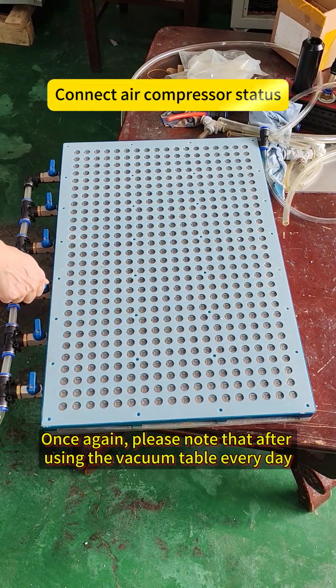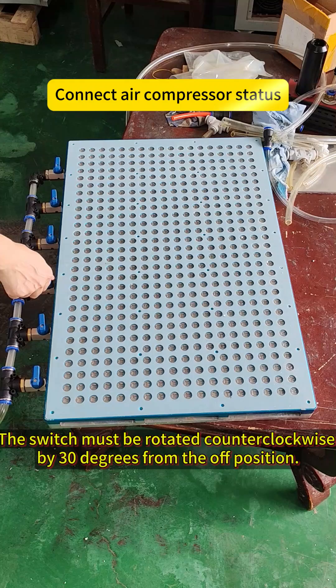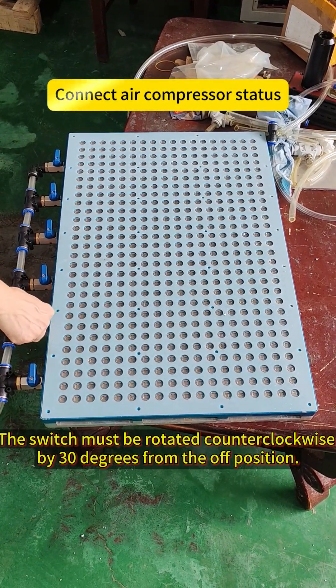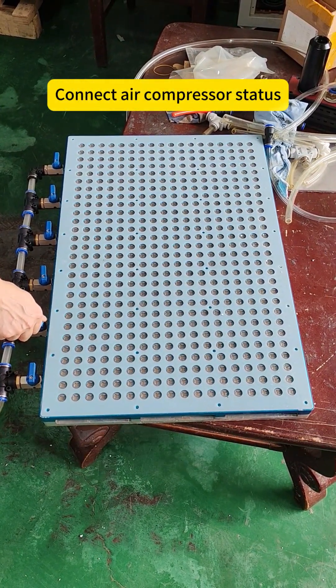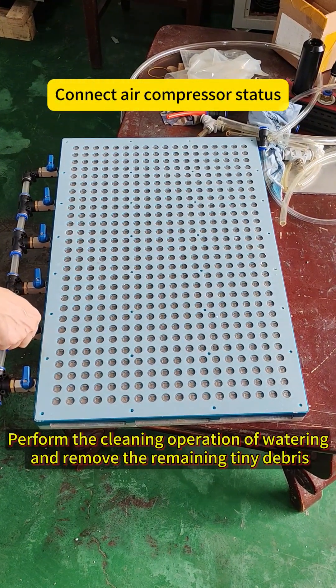Once again, please note that after using the vacuum table every day, the switch must be rotated counterclockwise by 30 degrees from the heat-off position. Perform the cleaning operation of watering to remove the remaining tiny debris.